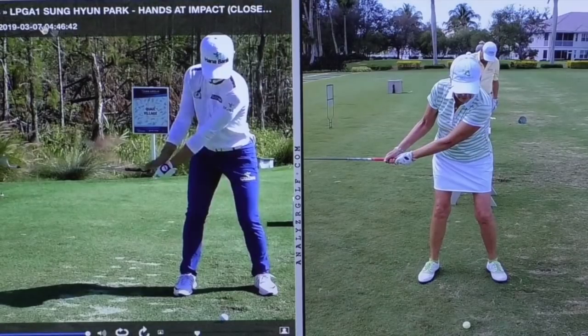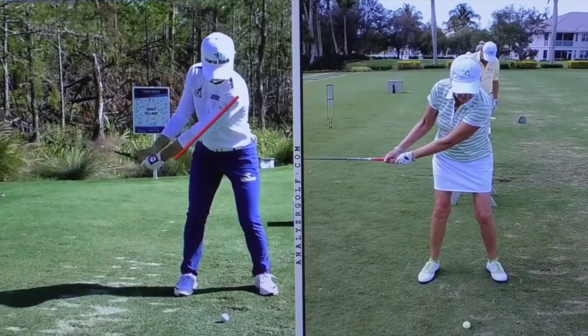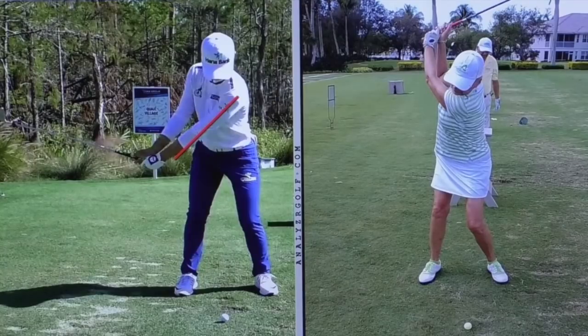So at waist-high, we just see a little more structure here in the arms. Arms are just pushing down a little bit, stretching out a little more. As the turn gets a little bit bigger, I don't mind seeing a little lifting. Clearly a 90-degree shoulder turn.